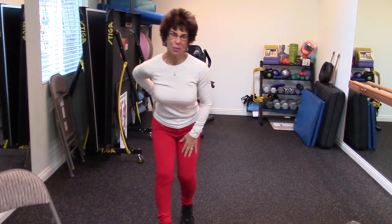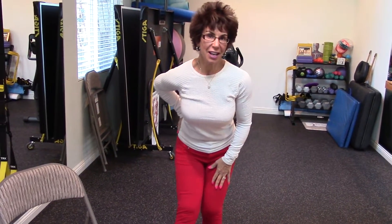Hi, this is Laurie Michael with a Valentine's Day exercise snack video. I specialize in working with active adults and seniors.